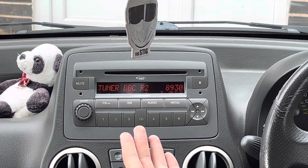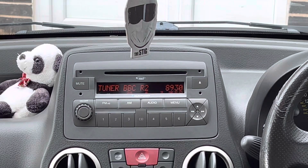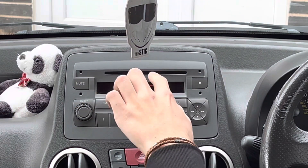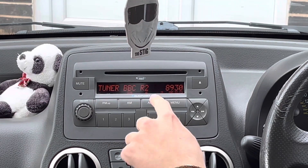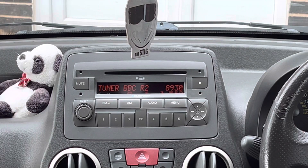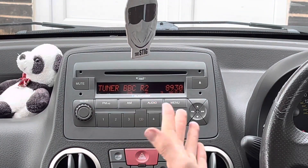This is the original head unit currently in the Panda. It was offered on the later 169 Pandas, as well as the 100 HP models, as standard. The earlier Pandas had a single-din system, but the later ones had these double-din style radios. It says it's Blaupunkt, but I'm not sure if it's actually a Blaupunkt-made stereo — could just be the name. It looks good and fits in with the theme of the interior.